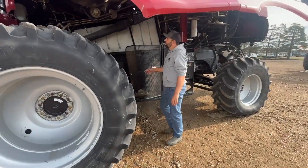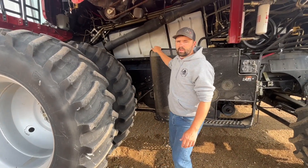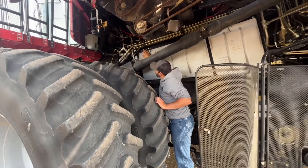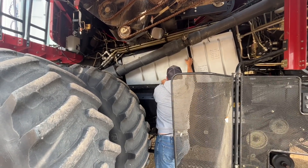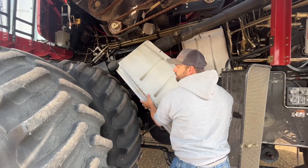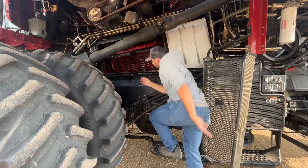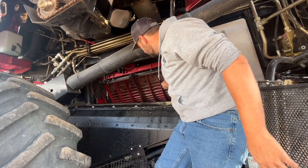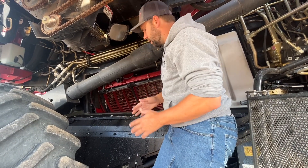Over here we've got our side shields that can access the rotors. To remove those there's just a panel latch there, and up here the panels can come off for inspection. So up in here, these red pieces are called your concaves, and inside there is your rotor. Your rotor and concaves together work for separating the grain.